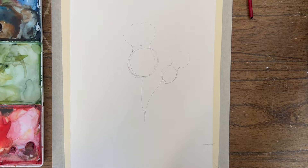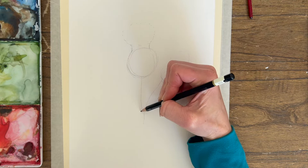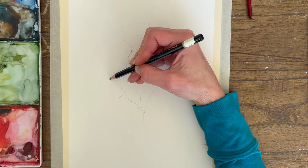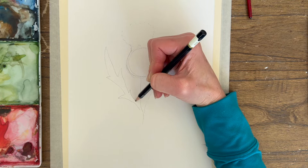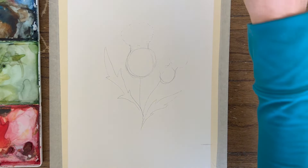The leaves are really spiky — they have a point, almost like arugula if you're familiar with that plant. We're just going to do a couple of leaves here. This is a really rough outline because we want to make this a loose painting, so we're going to mix up some paint.